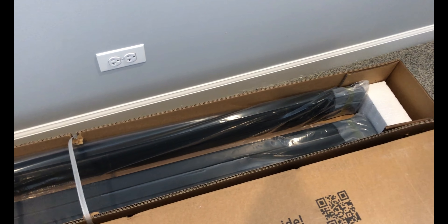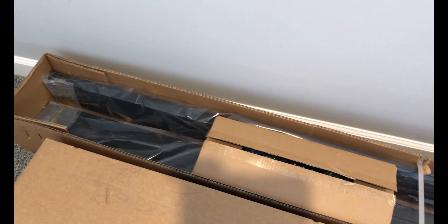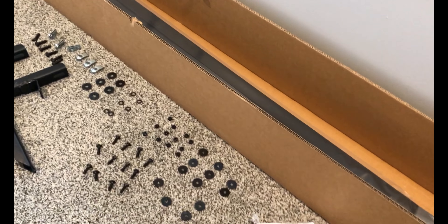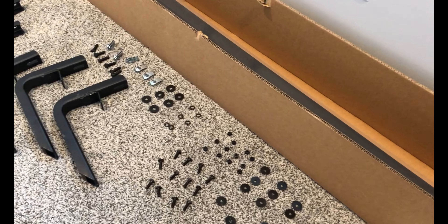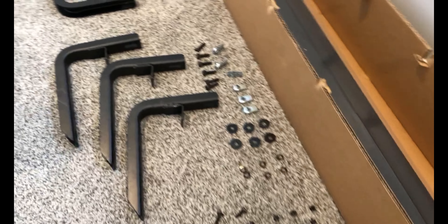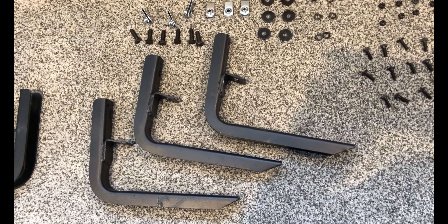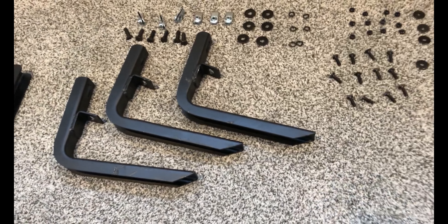Hey everybody, how's it going? Today we're going to be looking at a set of iBoard running boards from iBoard Auto. You may be thinking these sound familiar — that's because I did a review and an install video a while back. They've incorporated a few changes into their brackets and they wanted me to showcase a short video showing you the difference. So let's go ahead and tear this box open and see what the difference is.